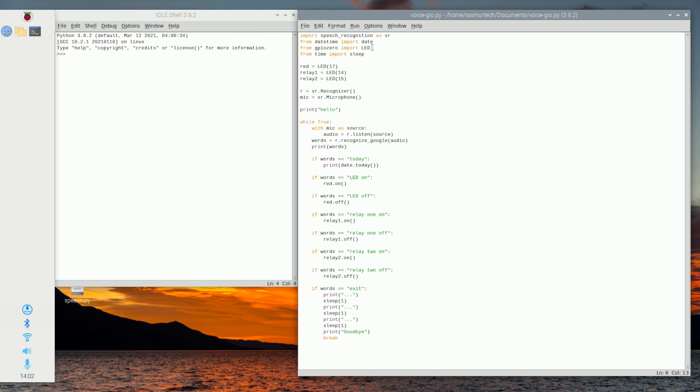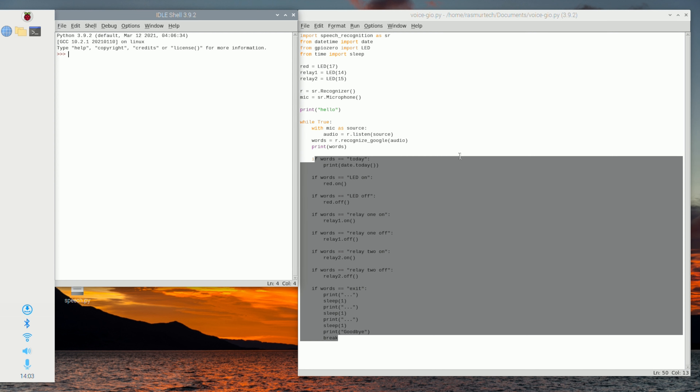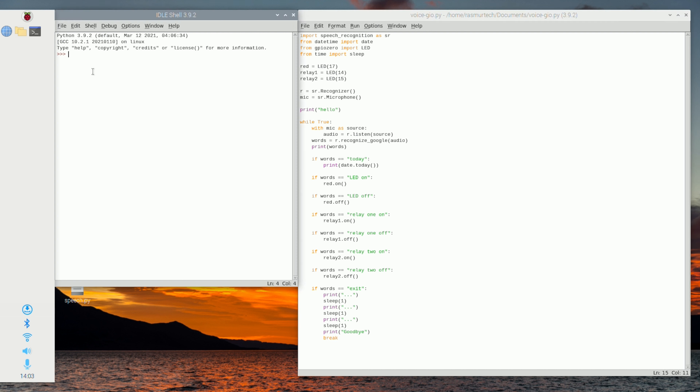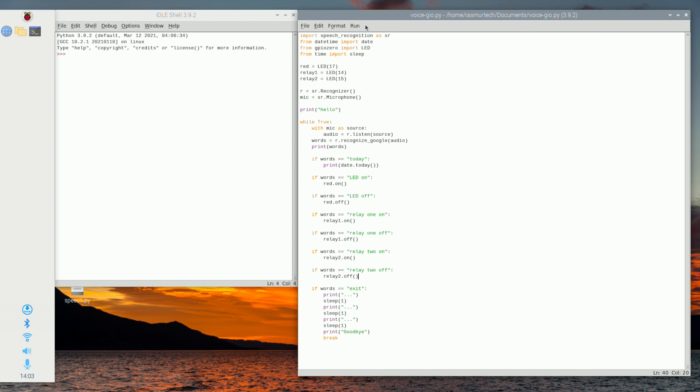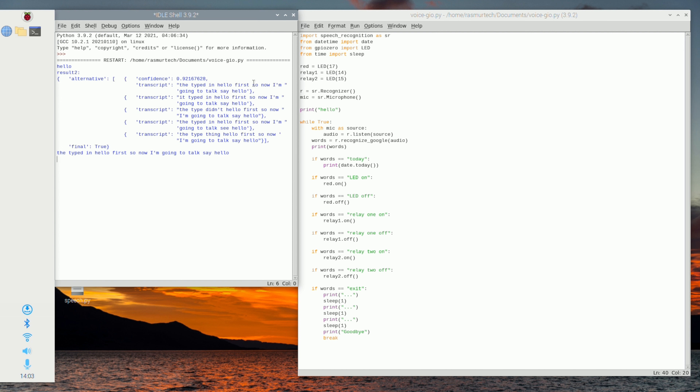Once the file is open, you'll see we imported a few things up top: speech recognition as 'sr', date from datetime, and LED from gpiozero. The GPIO imports are there to let us control GPIO settings later on — we might do that in another video. For now, whatever we say into the mic is just going to be printed out to the console.